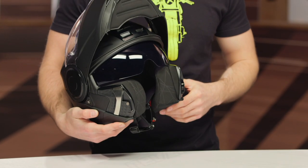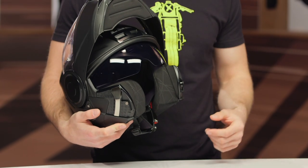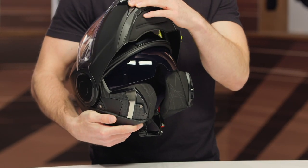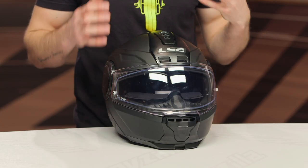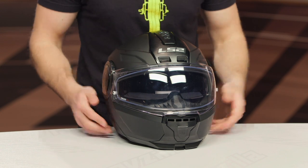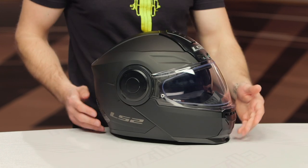You've got an internal sun visor, which is going to add some value for you and eliminate the need to carry around an additional shield. Now, speaking of a shield, you do get a Pinlock ready face shield with the Pinlock insert included. That's going to help eliminate fogging. It's a really nice added value here, especially considering this price point.